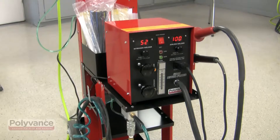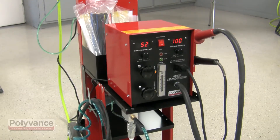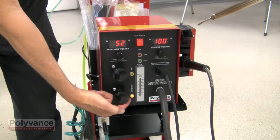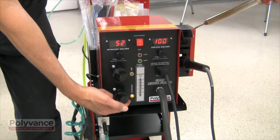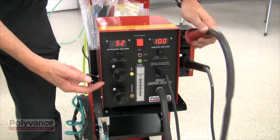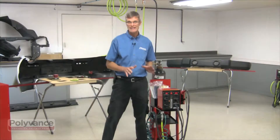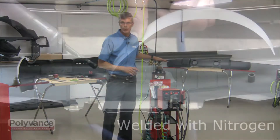Of course, it's got the automatic switch between air and nitrogen, so that when you pick up the torch you'll see that the light goes from air to nitrogen automatically. When I'm done welding and put it back, it automatically switches back to air to conserve my bottled nitrogen.